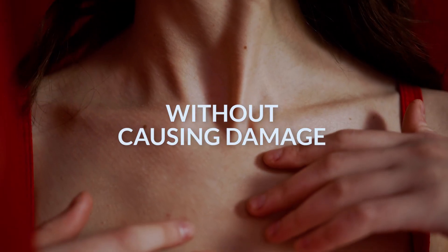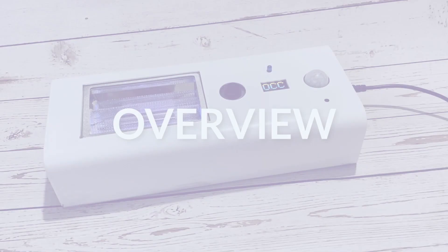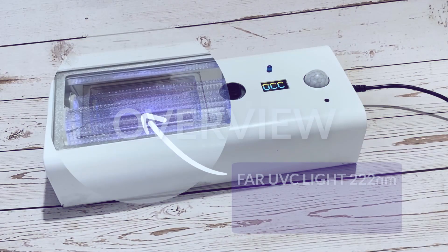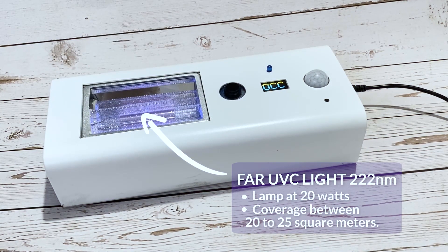Cube UVC Safe is fully automated, real-time sanitation, and allows you to continuously and safely disinfect occupied public spaces without causing damage to the skin or eyes of people or animals around. In this product we have a lamp at 20 watts, and the coverage area of this light can vary depending on your distance from it.